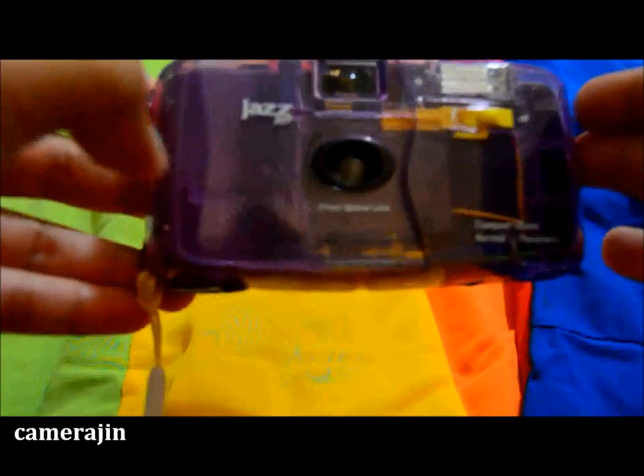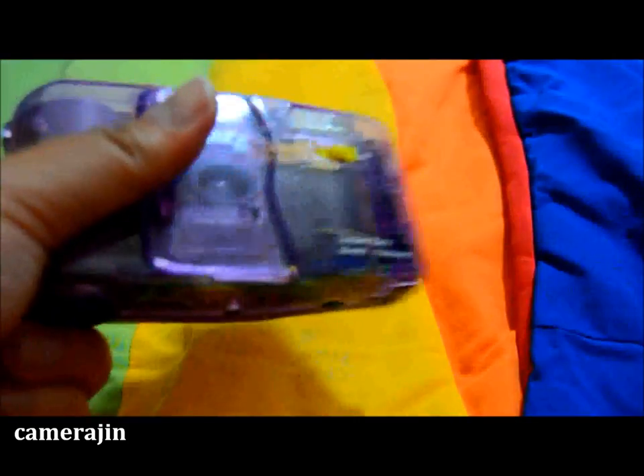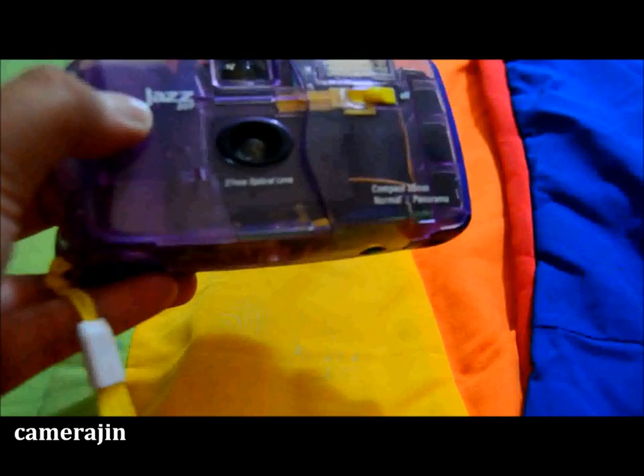Hi everyone, a quick video for today. This is another find from a thrift store — not a camera thrift store, just a regular thrift store. I live two minutes away from it and I found this: it's a Jazz Jellies 207 camera. It's 35 millimeter, takes 35mm film, the lens is 27 millimeter, and it's focus-free.